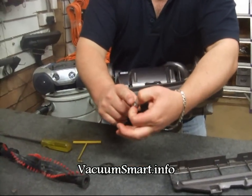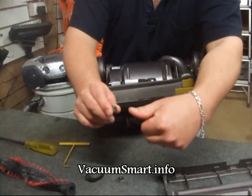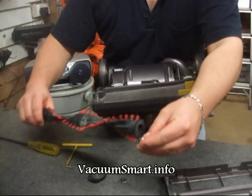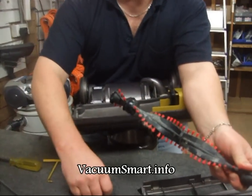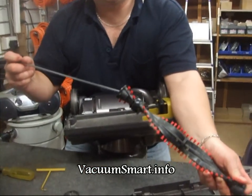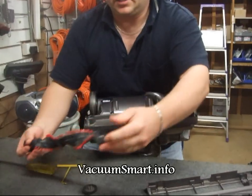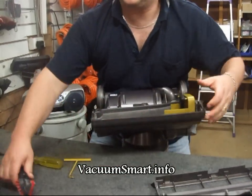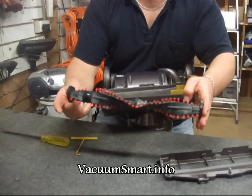If your bearings are slow or a little bit rough, you are going to need to replace these. They are a size 625, fairly commonly available from any bearing supplies place or of course online retailers. Pop those two back in, and they go on and just sit to one side. When you hold the ends, it should be able to turn fairly easily like that.